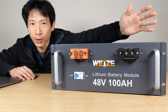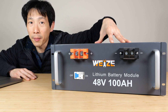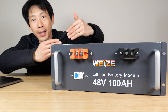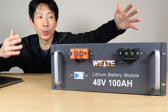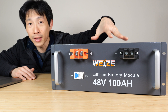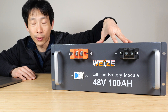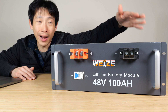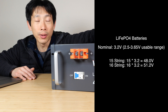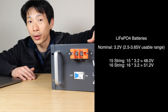Sometimes it says 48 volts, other times it says 51.2 volts. Because these are lithium iron phosphate batteries, nominally they are 3.2 volts each, and they string them together in series to create a higher voltage. So when you buy these batteries, they're always in multiples of 3.2 volts. When you get to a high voltage of 48 volts, you might either have 15 or 16 of them strung together, corresponding to 48 volts or 51.2 volts.